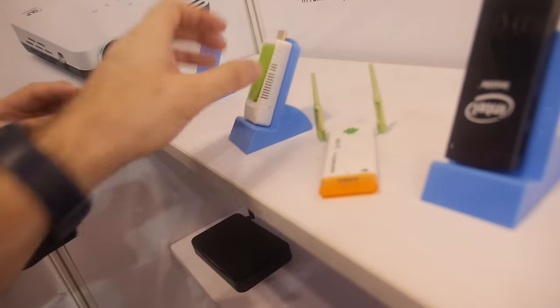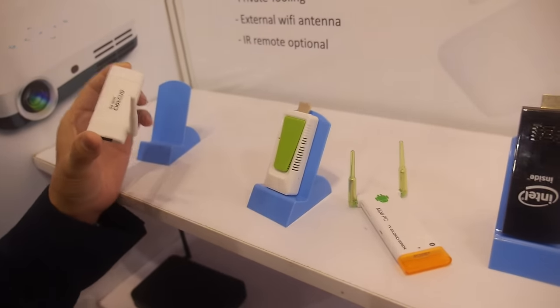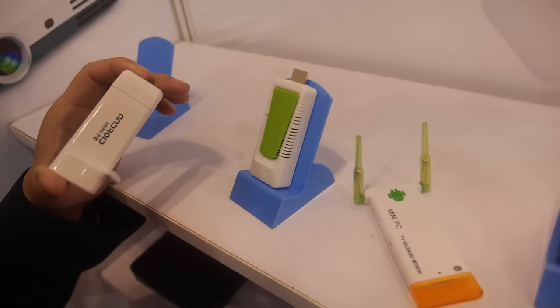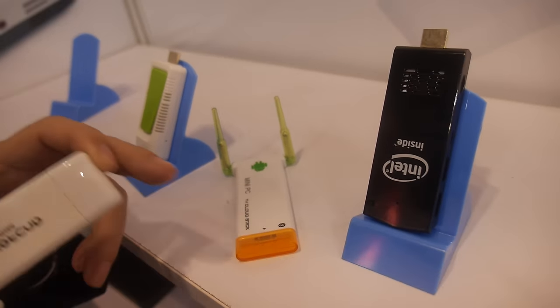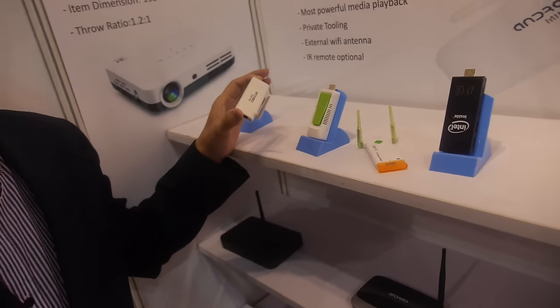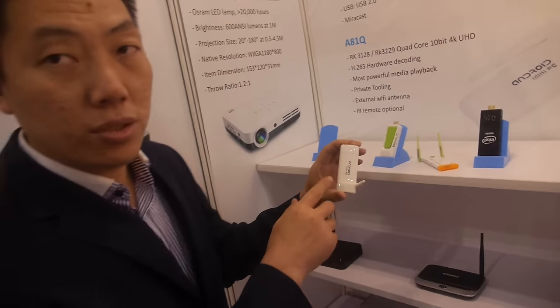This is one of several models we have. We have different CPUs, like Rockchip 3128 and Amlogic S805. So the 3128 is here — yes, this is the 3128.